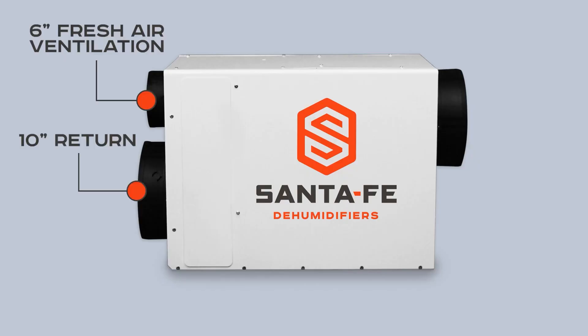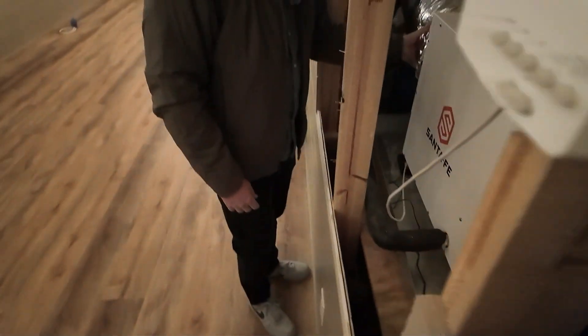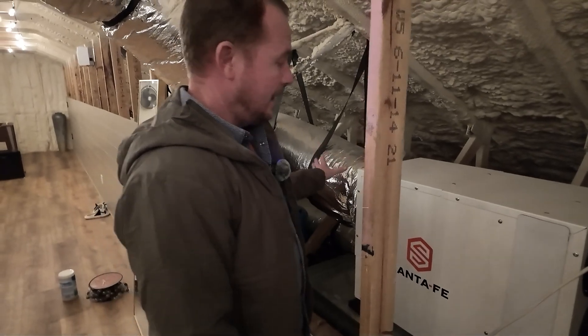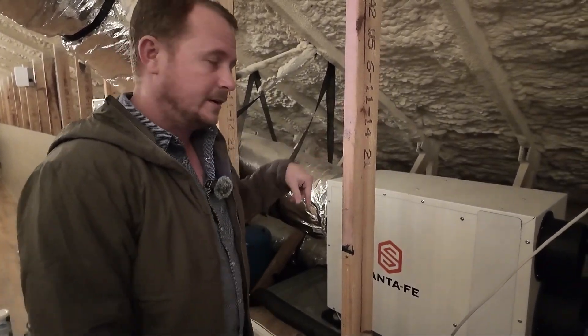And then this is where your main duct would generally come from — its own dedicated return or the return side of the system. In this case, we have our flex that goes out to our supply, and we're using just a backdraft damper. Nowadays, we actually suggest using a powered damper that shuts when this is not in operation, so that way you don't get recycling through it.